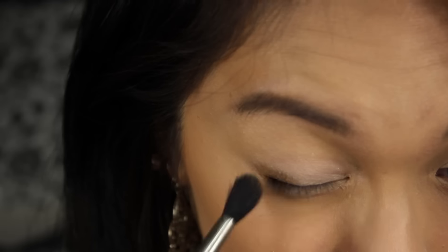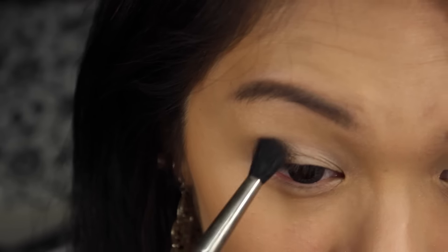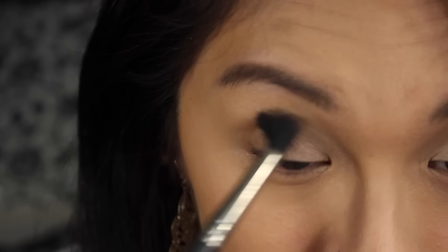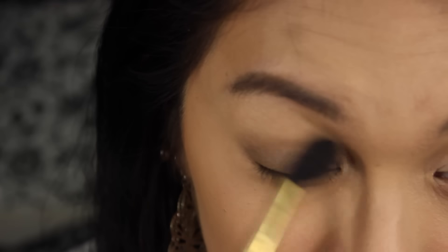Then taking the shade Easy Brown, we're going to apply this all over our crease to define our eyelid more. Using a fluffy blush brush, we're going to blend out any harsh lines.